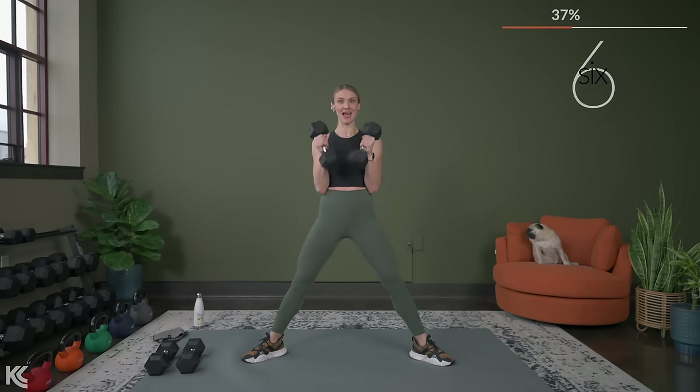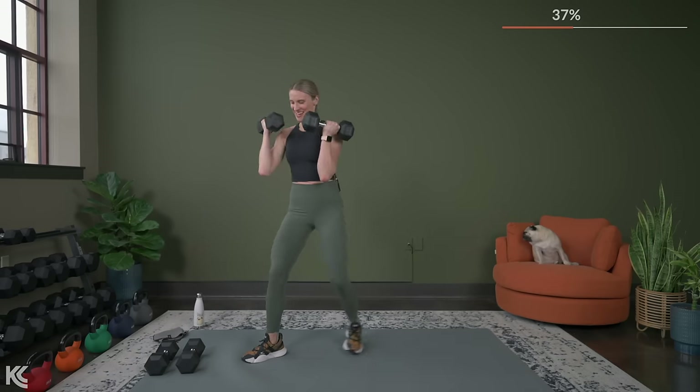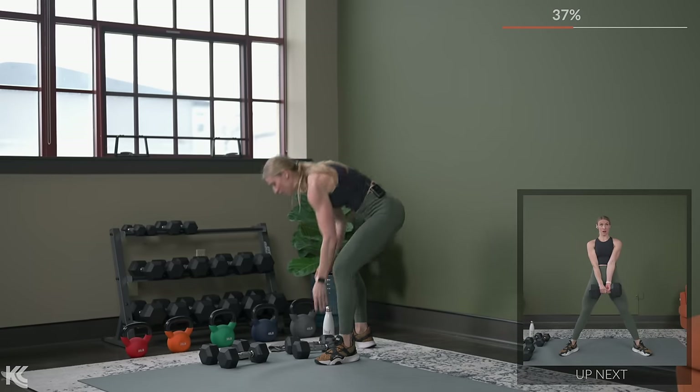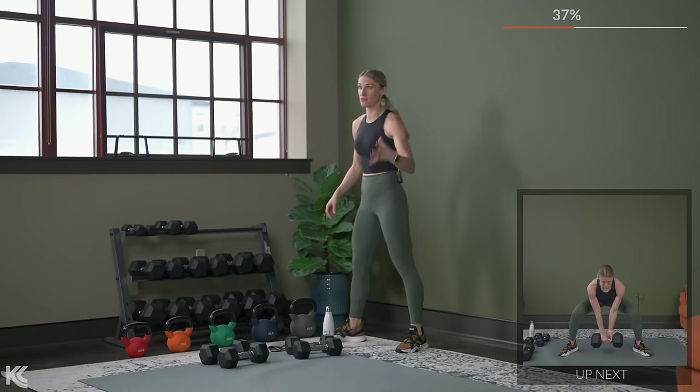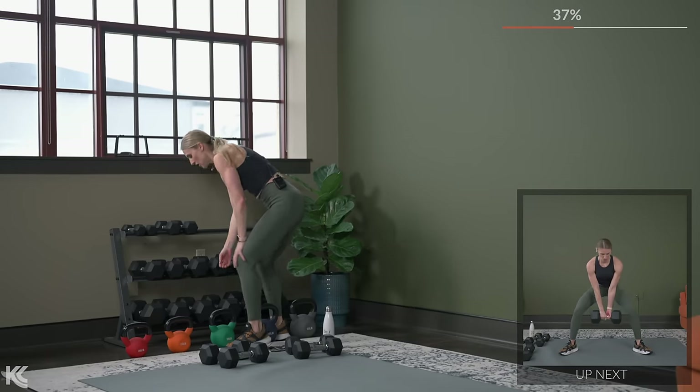Sumo deadlift is going to be next. I'm going to use one heavy dumbbell for this exercise. Think about the weight you pick there, because if the next set through you can go heavier, I'm going to challenge you to do that.